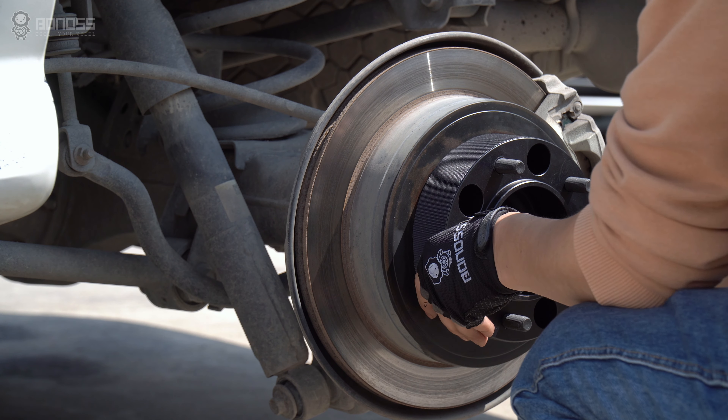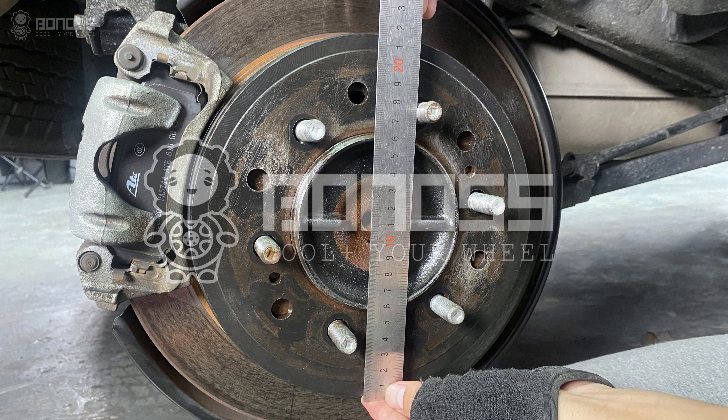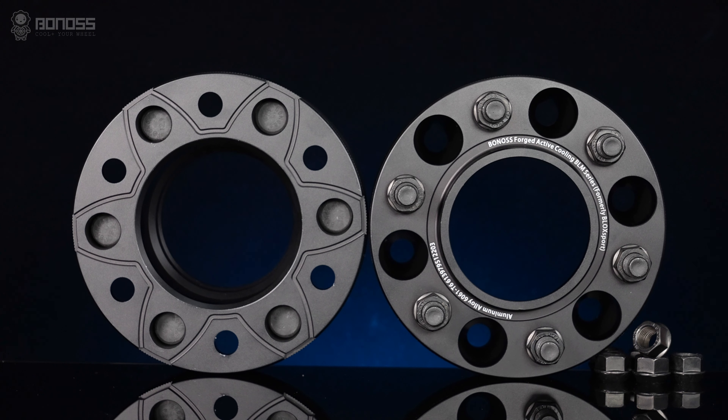Before installing 2-inch wheel spacers for your car, it is important to check that the spacers have the correct size of center bore and bolt pattern for your car. With the correct dimensions, you can use these 2-inch wheel spacers without any problems.